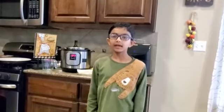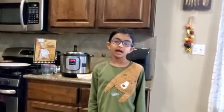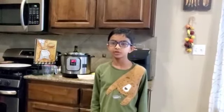Hola amigos! I am Erin and I am back with my vlog, FoomsPal. Today I will do the video a little differently. I will actually show you all how to cook the vegetable.